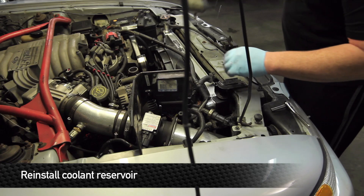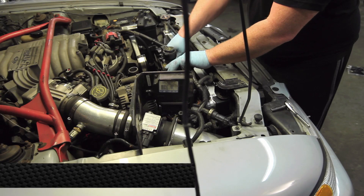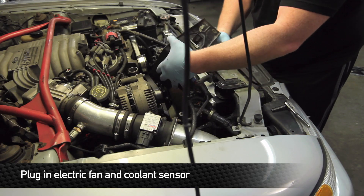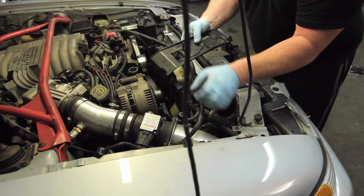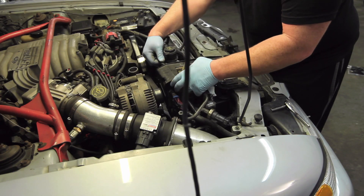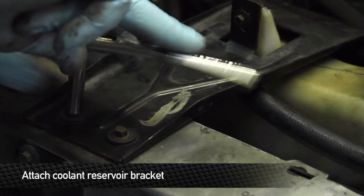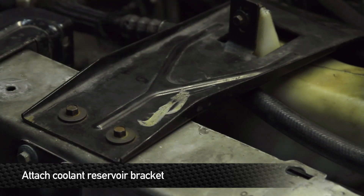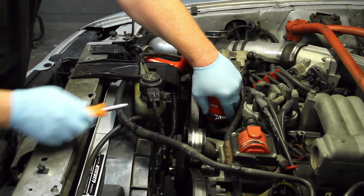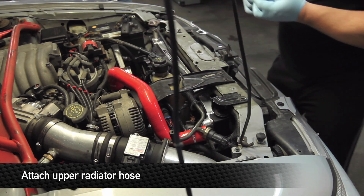Reinstall the coolant catch bottle as well, making sure the tab slides into the bottom holder. Next, you want to plug in the electric fan as well as the coolant level sensor in the radiator overflow bottle. Now that we've got those old nasty rubber hoses out of the way, time for the new Mishimoto silicone hose kit — it's not only going to look great, it's going to last a lot longer than rubber.